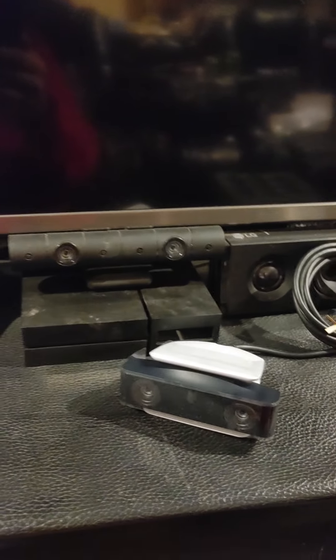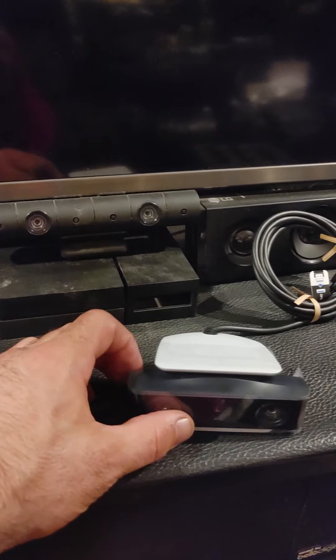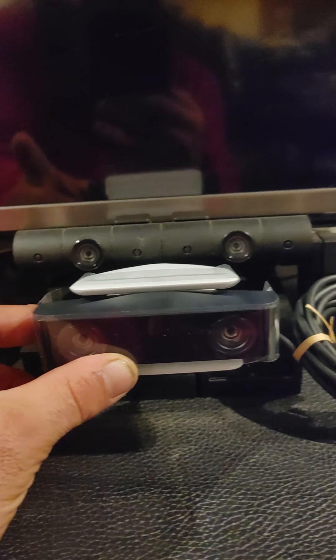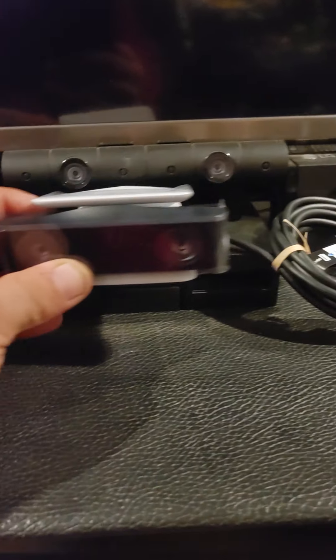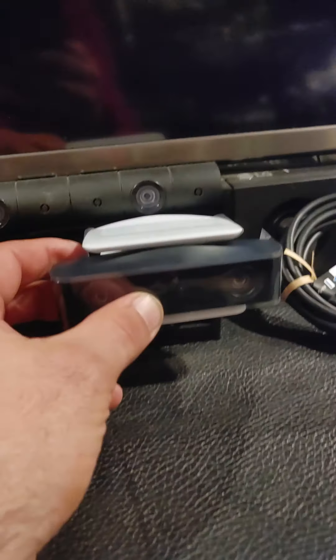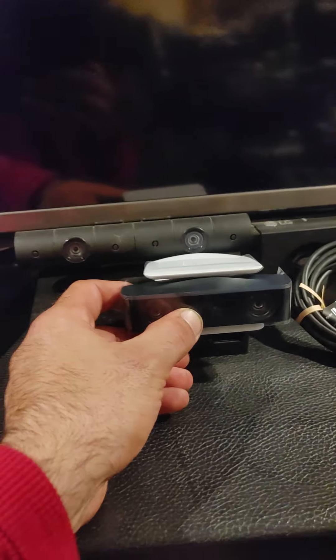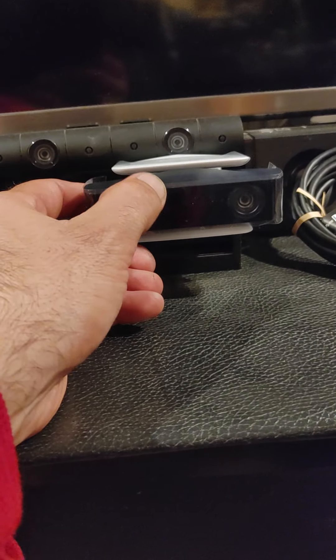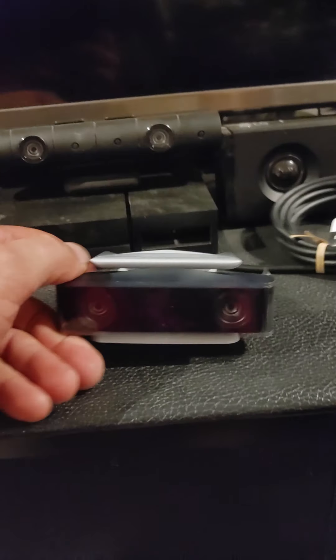All right guys, so here's the PS4 camera — let me move my Cybertruck out of the way. This is the PS4 camera, this is the PS5 camera. So it's half exactly the size of the PS4 camera, which is weird.